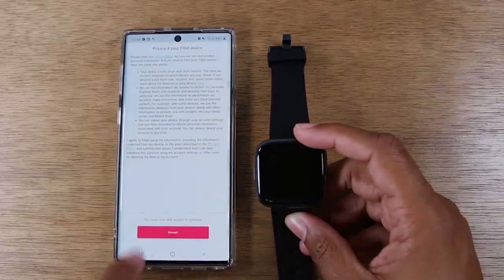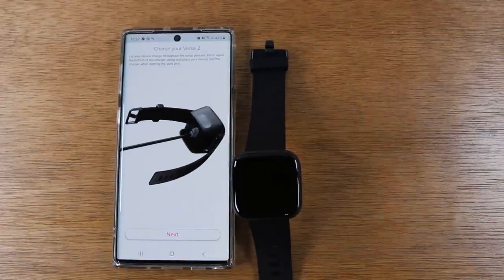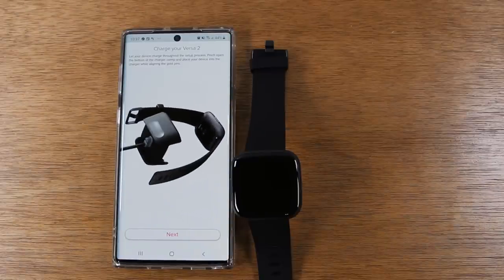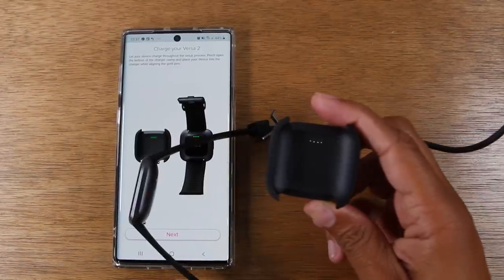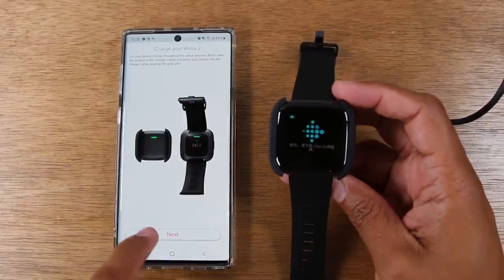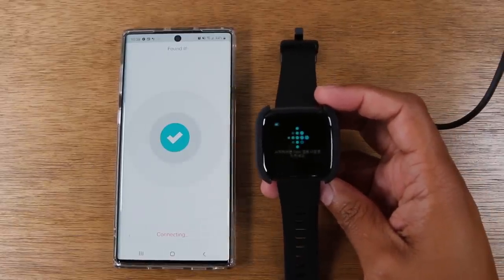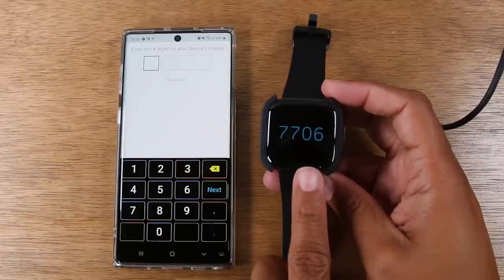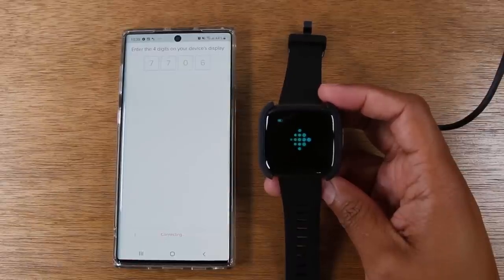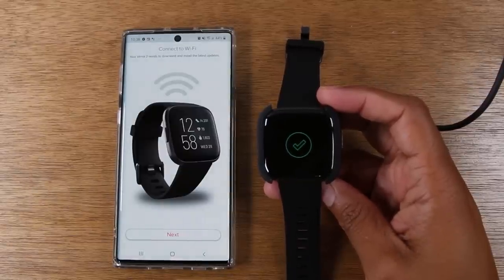It's going to send an alert after we accept the terms. You will also need to link up the charger for the Fitbit Versa as part of the pairing process — that's going to allow it to link with the phone. Take the Fitbit and just link it right into the charger. Hit the Next button and it will begin to search for the Fitbit. You'll see a four-digit number that you'll type in on the screen, then you'll see the green check to show confirmation that it has linked together.